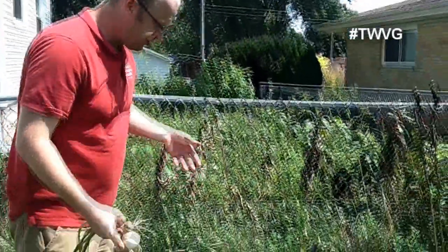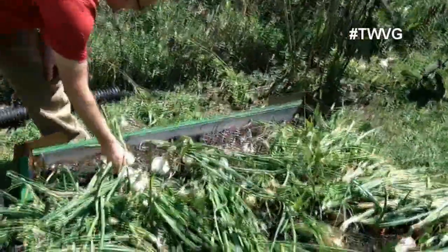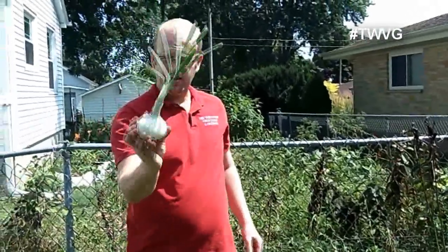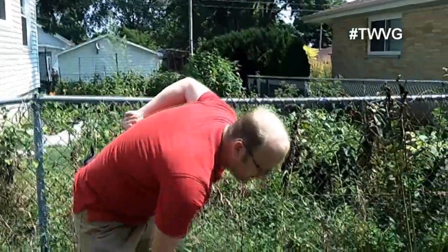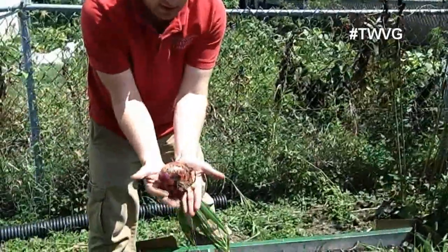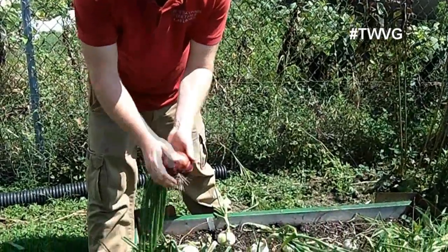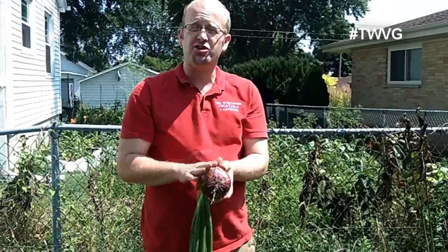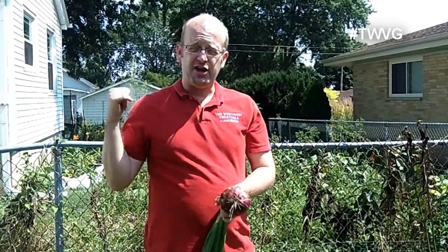We did our research and found that this was the best way. That one there is farmer's market, maybe state fair pretty. I'm going to go ahead and harvest all of these, lay them out, take a look at what we've got, and then go over how to cure these for the most longevity. Then we'll look at the onions in the Rootmaker 60-gallon grow bag that didn't do well, and I'll explain why.